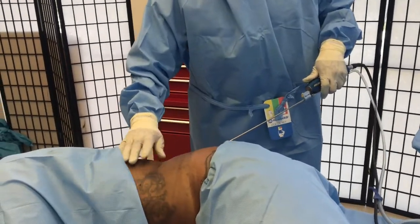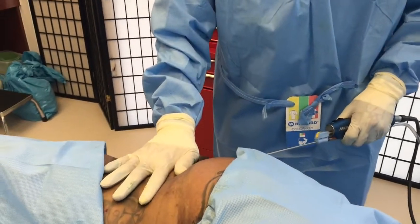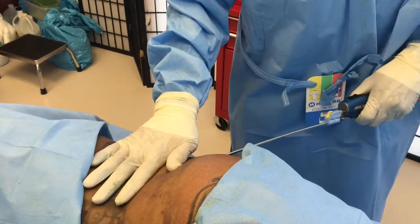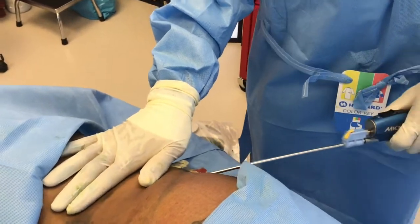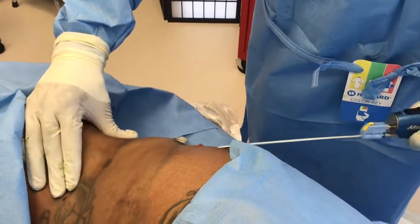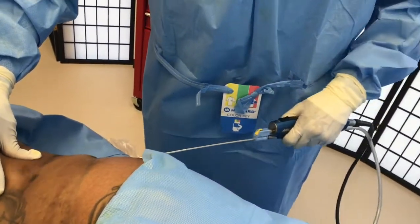We've numbed up this patient with anesthetic solution, and right now we're just gently moving the suction cannula. I use a powered cannula, so this is actually a little bit easier on the patient and also easier on the surgeon.